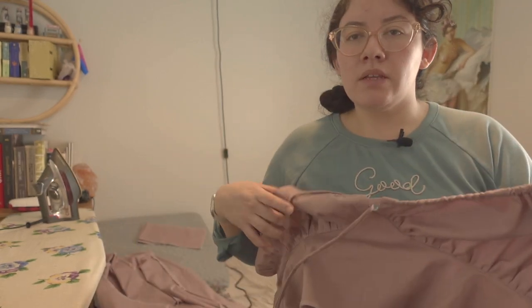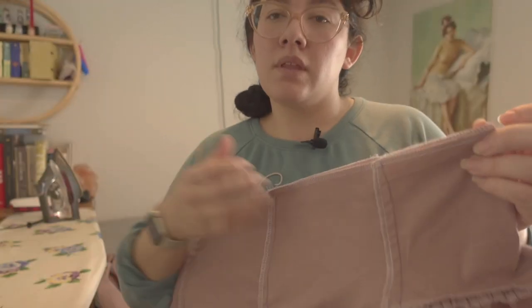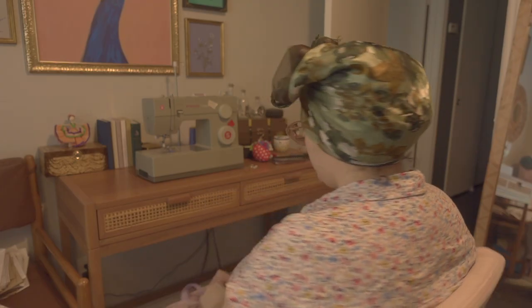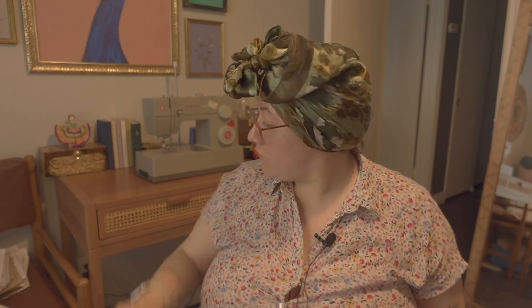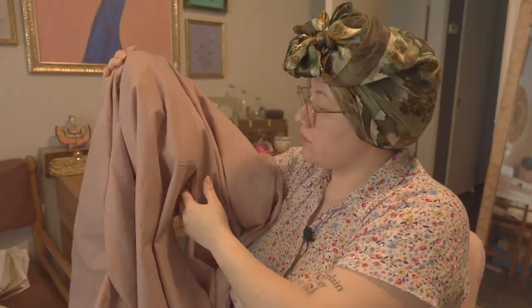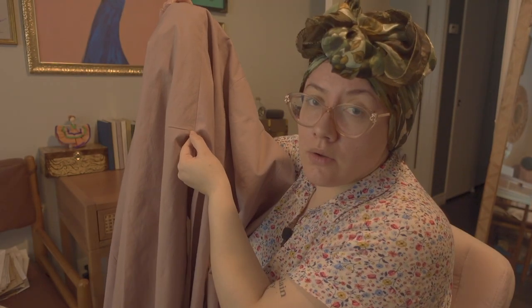I lost my audio here, but I'm basically explaining that when I made the bodice I didn't line it up correctly, leaving a little gap at the bottom. I sewed my skirt onto it anyway, but then had about a half-inch seam left over on each side of the skirt, so I ran it through my serger and cut it off. I also didn't want to remove my hair wrap — I usually sleep with my hair in a bonnet or scarf because it's really curly.